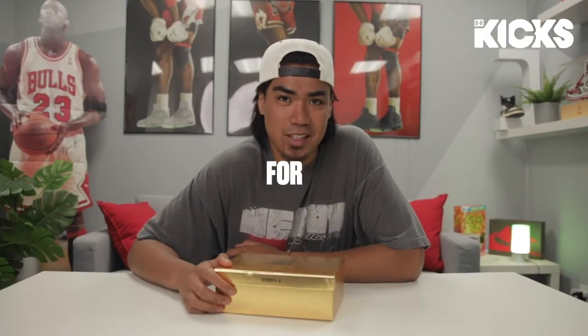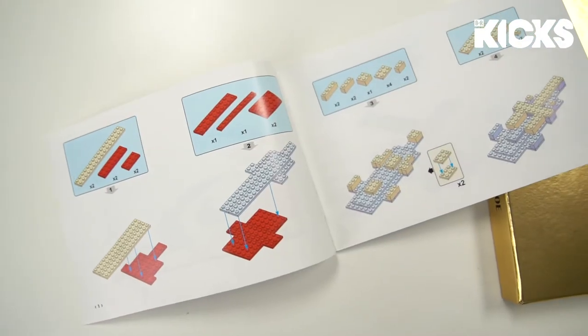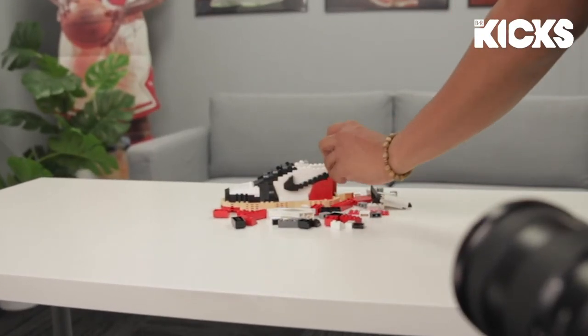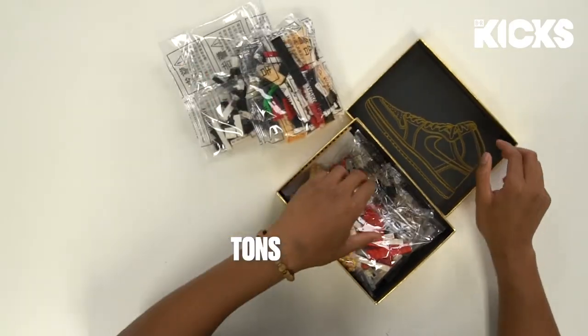So yeah, it's basically a toy for older sneaker heads. However, I heard the building process was no joke because there's small details you cannot miss. I also had this cool stop motion graphic where the bricks kind of build itself, but I figured it'd be best to build it first so let's get into it. Bro, there's actually tons of pieces.